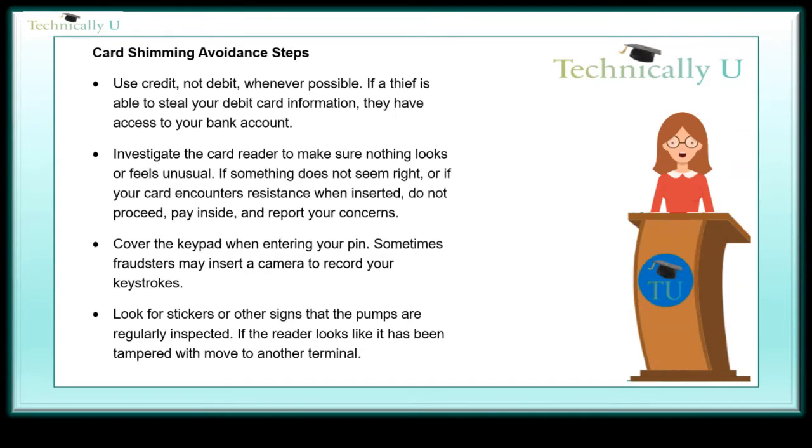If a thief is able to steal your debit card information, they have access to your bank account. Investigate the card reader to make sure nothing looks or feels unusual. If something does not seem right, or if your card encounters resistance when inserted, do not proceed — pay inside and report your concerns. Cover the keypad when entering your PIN, as fraudsters may insert a camera to record your keystrokes. Look for stickers or other signs that pumps are regularly inspected. If the reader looks like it has been tampered with, move to another terminal.